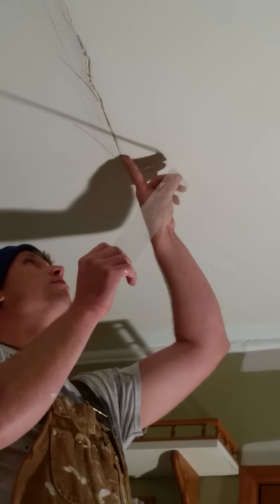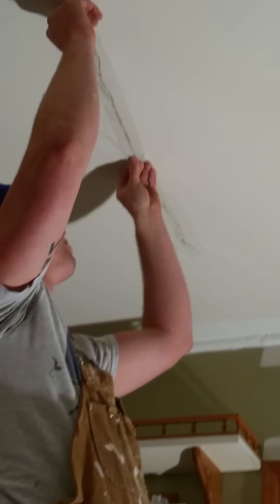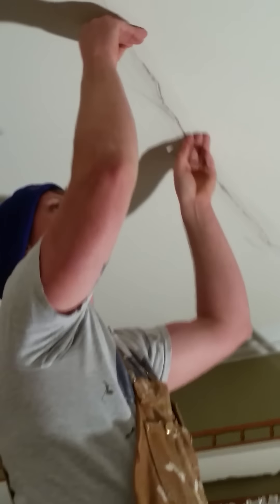It's extremely important that you overlap these pieces of tape. It helps to disperse the pressure as well as the joint compound that you're going to push up in here to patch this crack.